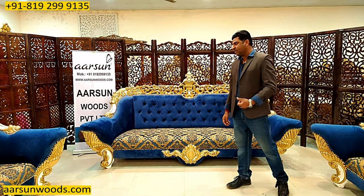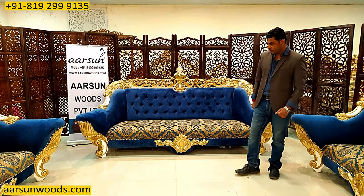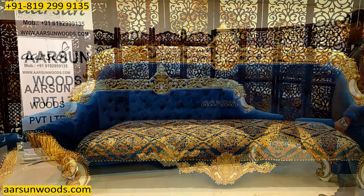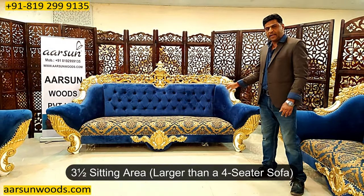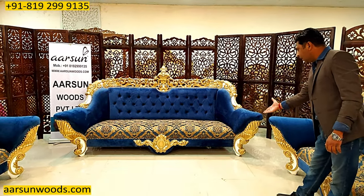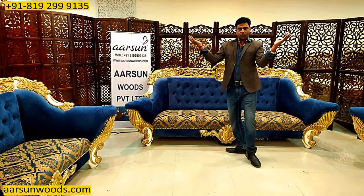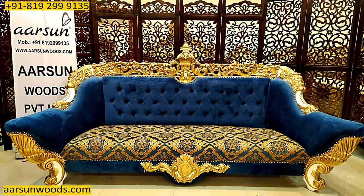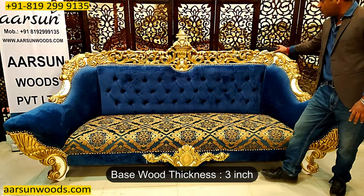This set is a little unusual in size because the outer size of each unit is more compared to the sitting area. This is a four-seater unit — nine feet outer from one corner to the other — and the sitting area is three and a half seater. The reason is the leg work on both sides protruding quite out, which captures more space. This is a double-carved unit made in three-inch base wood.